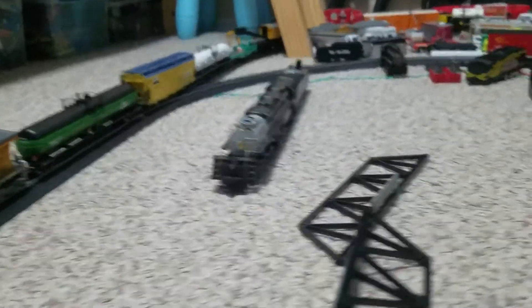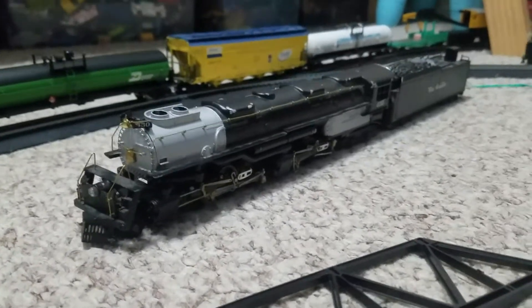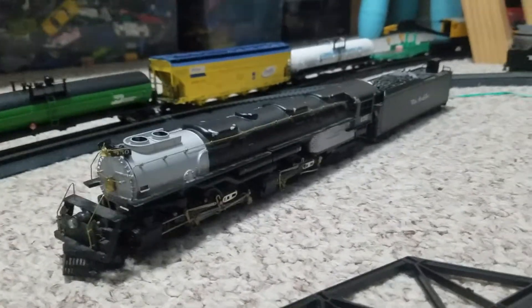And there's this locomotive here, which is the Challenger — the Rio Grande Challenger. It's very interesting. It's die-cast metal, fully metal, definitely very heavy.